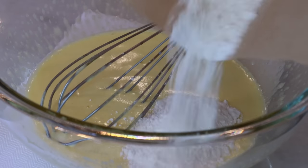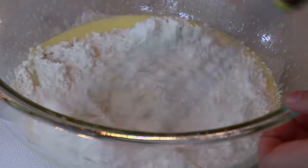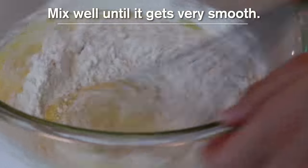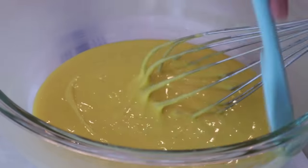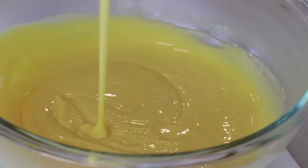Add the sifted cake flour and mix really well until it looks very smooth and you don't see any lumps of flour, because we do not want them in our finished sponge cake. And that's it — now let's make the meringue.